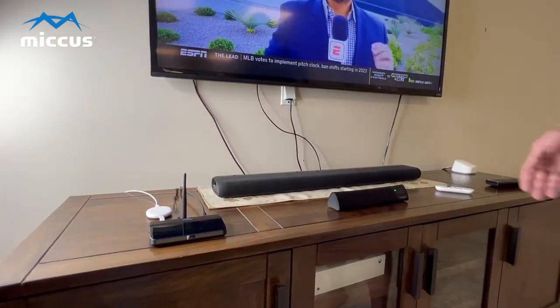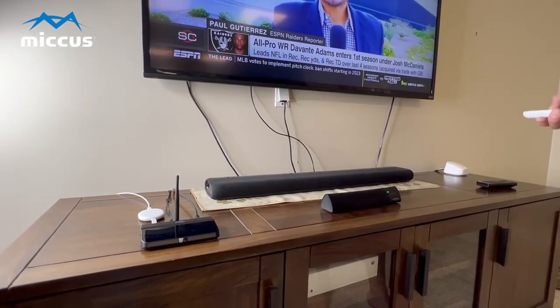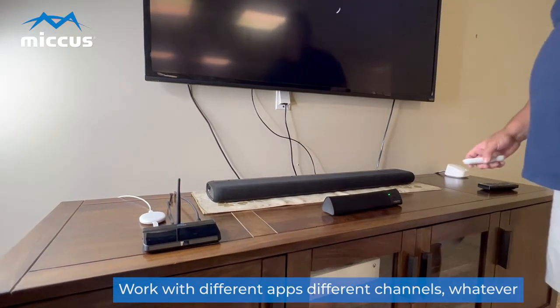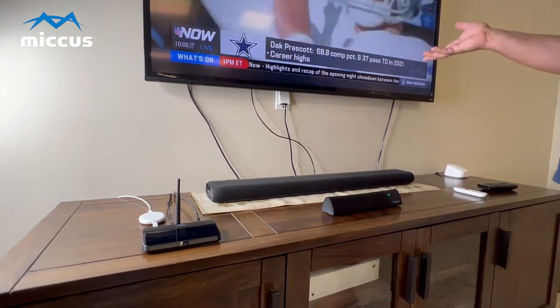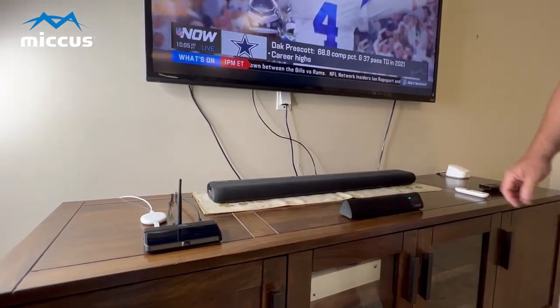I'm getting Bluetooth audio, but I still have full control over my TV. I can go to my different apps, different channels, whatever — it all works as it normally does, but I have the option of having the audio come out the Bluetooth speaker as well.